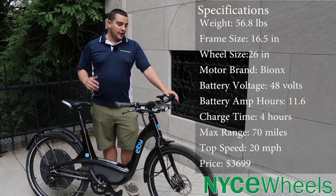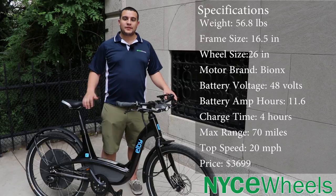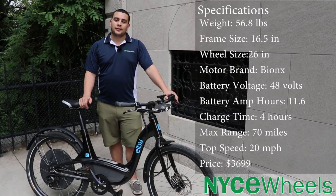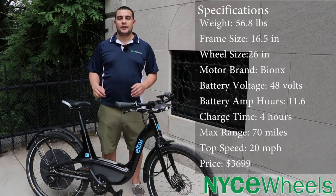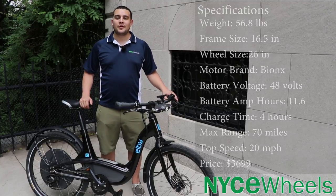Moving on to the tires on this bike — because there is no suspension you do want some pretty comfortable tires, and LB did just that. You have the Continental Contact Cruise tire and those are going to be 26 inches by 2.2 inches wide, so great for commuting. They're going to provide some extra comfort, you can run them at a lower PSI, and you can take them on some dirt paths if you want and handle a little bit of off-roading.